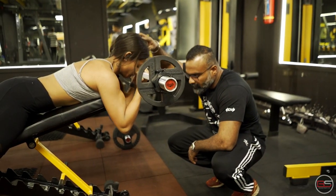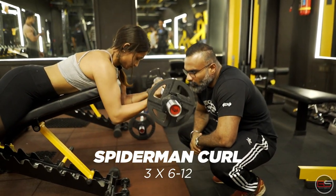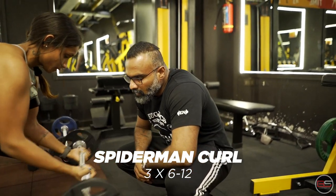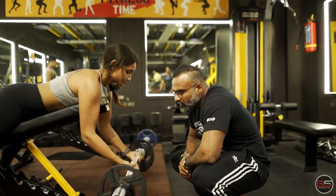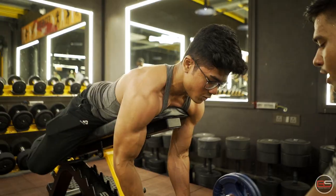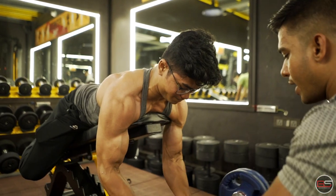The next one we are going to do is called Spider Man Curls, where you put a bench on a 30 degree angle, you will lie down on it facing the floor and use a zig zag bar to curl. Again the rep range remains the same — we start at 15 rep max weight and by the time we reach the 3rd set, we are down to 6-8 rep max range.